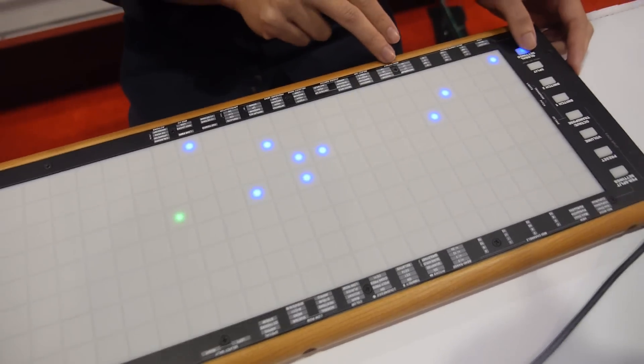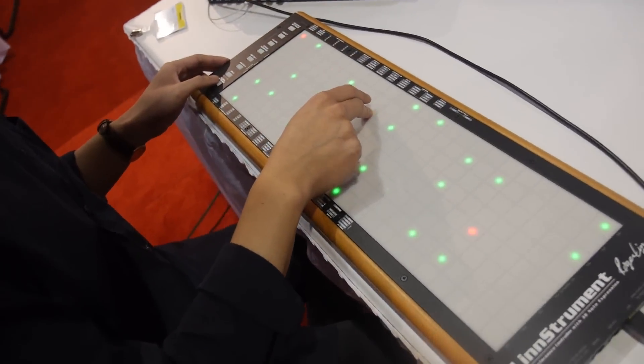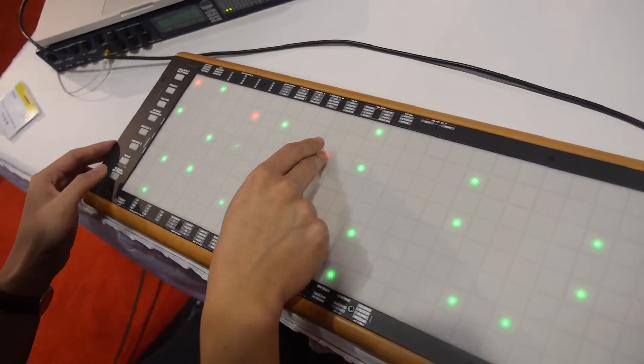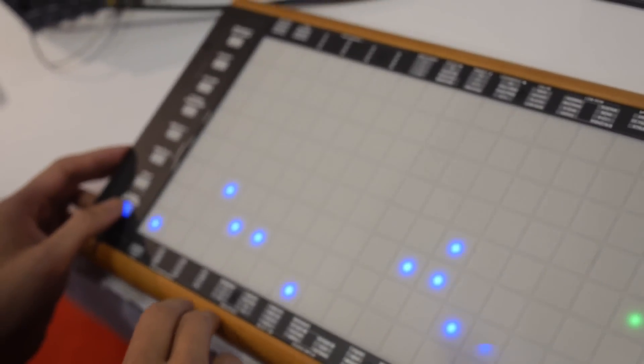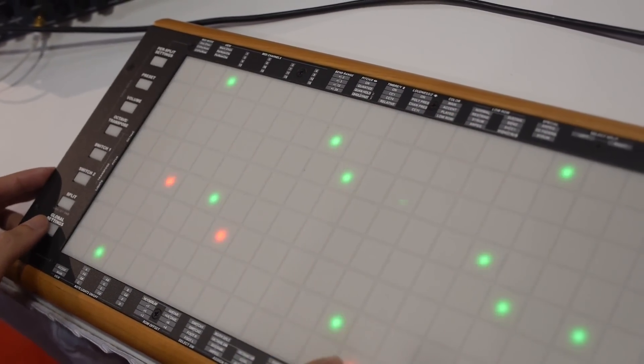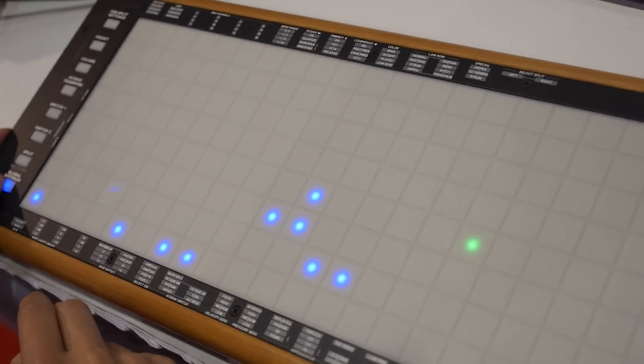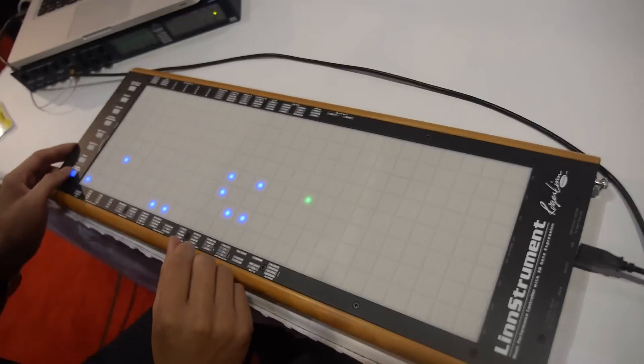And I can change it going from fifths to maybe in thirds. So it's mostly for the user's preference — just to lay out where they're most comfortable playing.